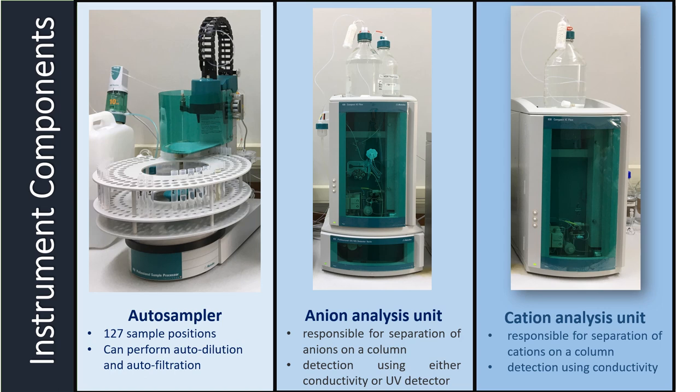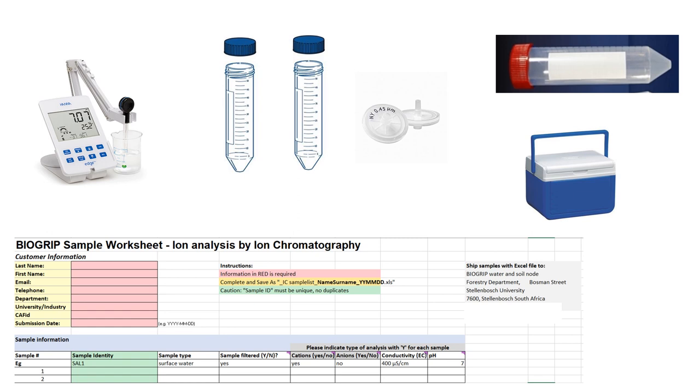We have now discussed all of the components which make up the anion and cation analysis units, and took a brief overview of how they function. The last part of the instrument to discuss is the autosampler. The autosampler allows automated sample preparation and analysis. The system has space for 127 samples, and it allows for automated dilution of the sample up to 200 times by making use of ultra-pure water. The unit also has an ultra-filtration unit to remove any particles which may be present in the sample.